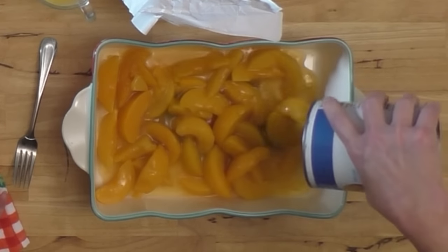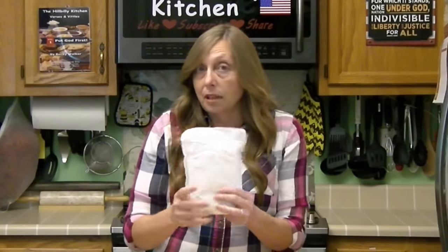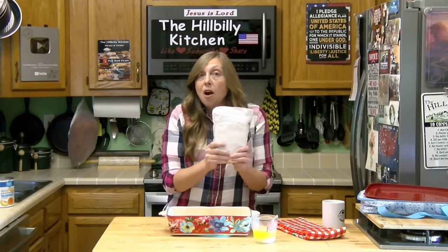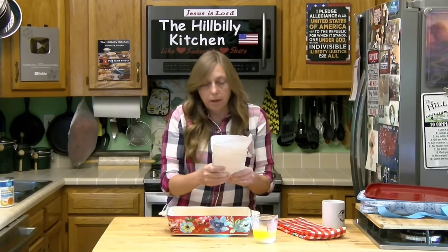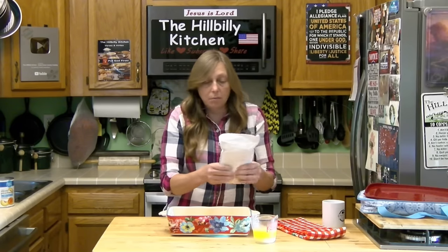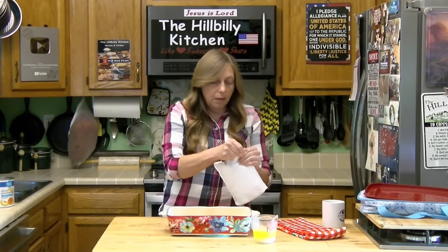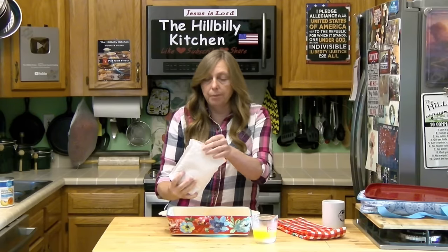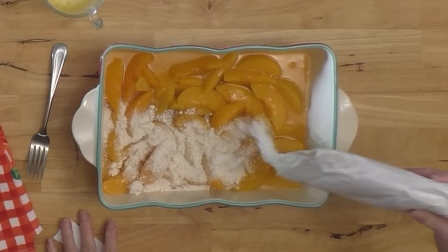You need the fruit with the juice in it, or two of the small 14 to 16 ounce cans. Spray your pan and just dump your fruit in — don't drain it, you want the juice. The second thing you need is a cake mix: a yellow, white, or even a spice cake mix. Any brand at all will work. You might want to give your cake mix a little squeeze to bust up any big lumps before you open it. Open your cake mix and dump it on top of your fruit — do not mix this, just sprinkle it on there.